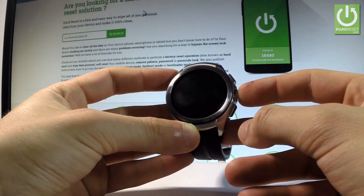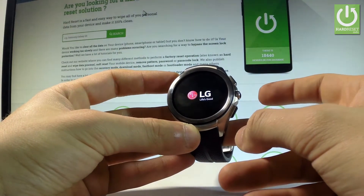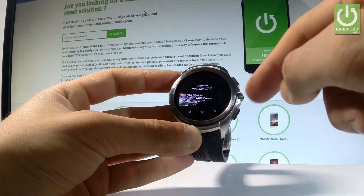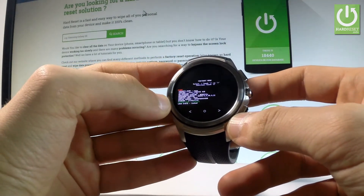Release the power button as soon as the smartwatch goes black, and as soon as the LG logo pops up, swipe your screen from the upper left corner to the lower right corner. Now, as you can see, the fast boot mode just pops up.